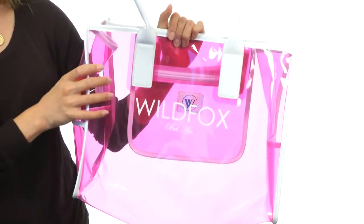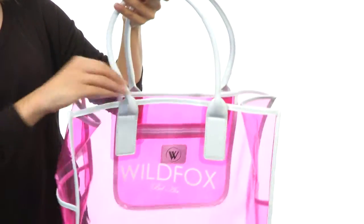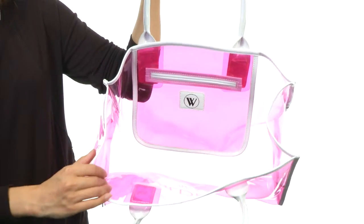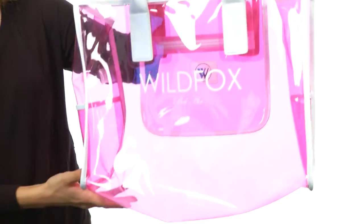It's got nice pockets on each side for those grab-and-go items and it features dual rolled handles for easy carrying. It also has this great open top so you can easily access the main compartment, and it even has a slip compartment on the back wall so you can house all of your little knick-knacks. This bag is spacious and it's super fun.